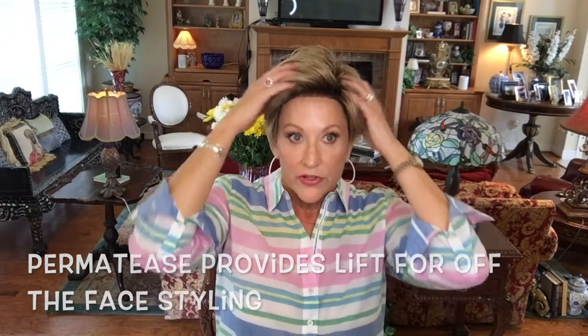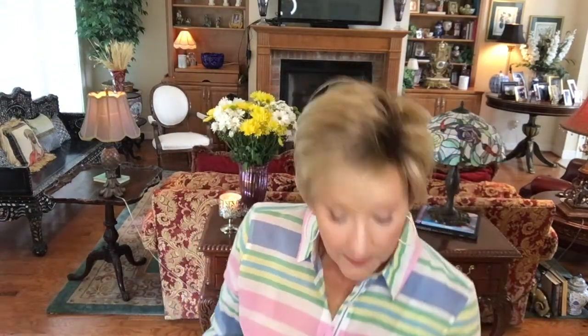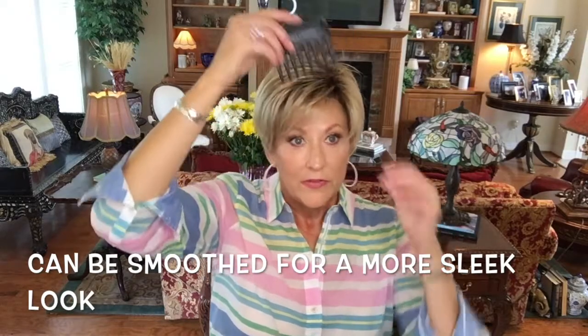There's a lot of permatease in this wig and it's all right here in the front, which is exactly where you want it to be to give you that lift and get it off your face. If permatease is not your thing, this is not the wig for you. But in my opinion, you want this up off your face a little — you don't want it flat on your head. Without permatease it would be flat, so the permatease gives you that lift. That said, you could comb this down and make it flatter if you want it against your face.